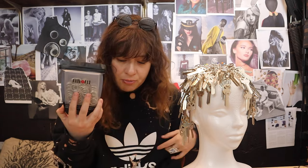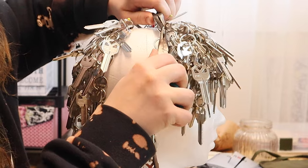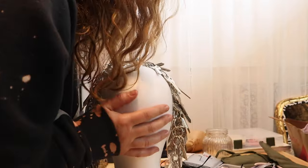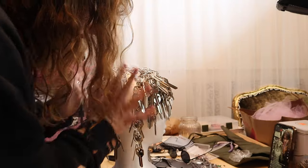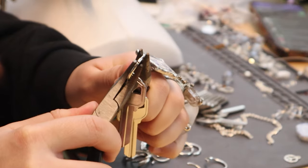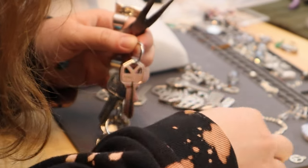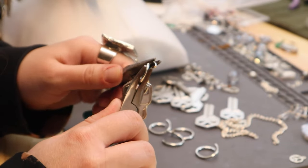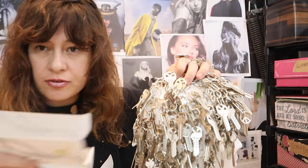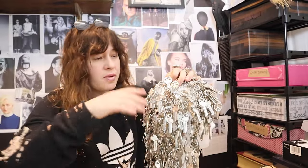Anyway, I'm here to finish this because I got more jump rings. It's going to be too full — maybe not, but I'm happy. I still have a few keys left. It took me 200 keys to make this, to make the wig and chain it.